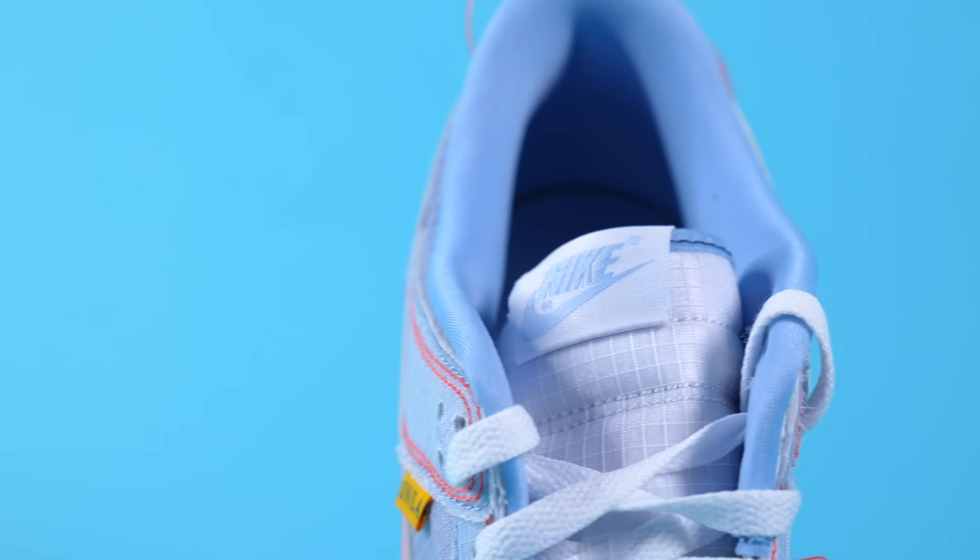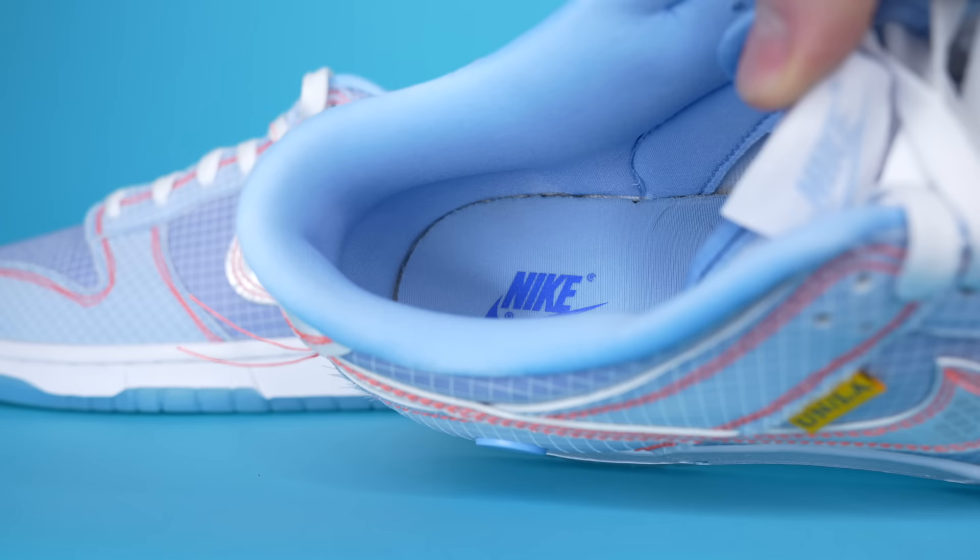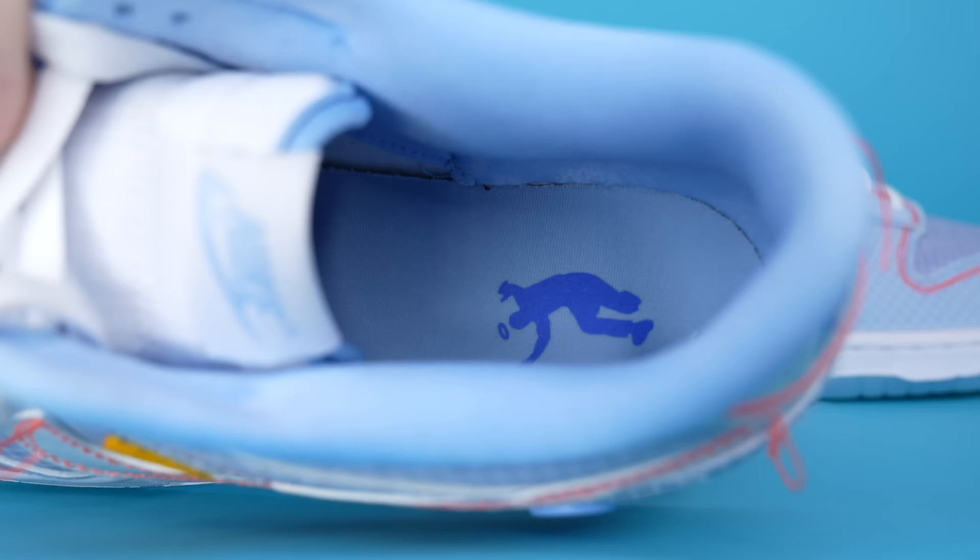Personally, I don't mind the white laces because they tie into the midsole pretty nicely. At the top of the tongue on both sneakers, you've got your Nike logo, which changes color depending on the colorway. Moving inside both sneakers, you'll find a very well-padded sock liner that comes in dark navy or light blue depending on the colorway. On the insoles, you've got alternating designs printed on the heel.